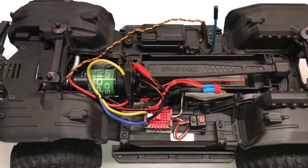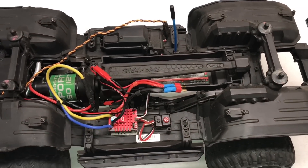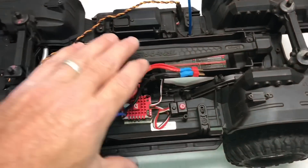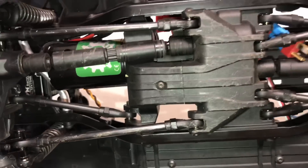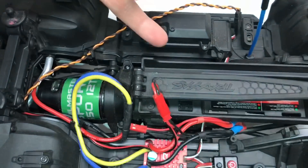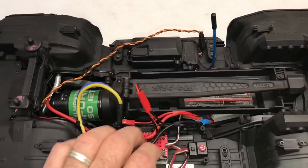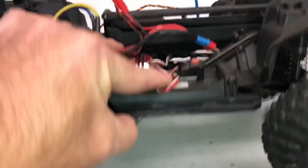To change the spur gear, the whole transmission needs to be removed, requiring a lot of two millimeter hex wrenches. You've got to remove the battery tray, the motor, and the front driveshaft which uses a 1.5 millimeter hex. There are bolts that hold the transmission in place and it'll just come right out. The rear driveshaft also needs to come loose, so both driveshafts come free.